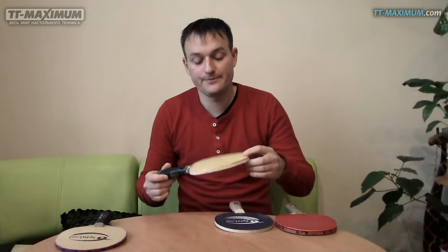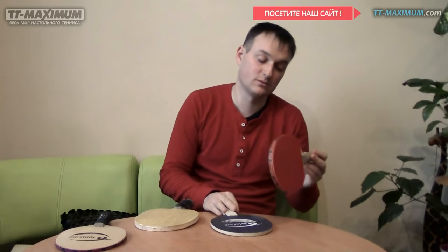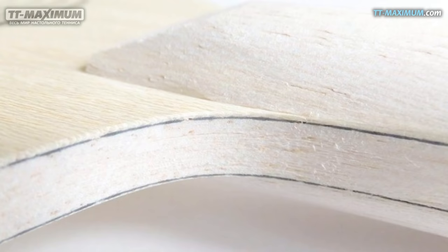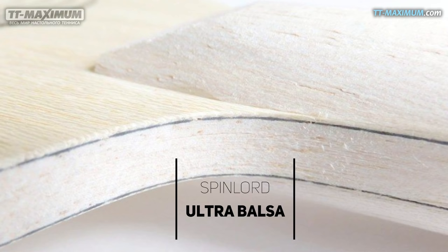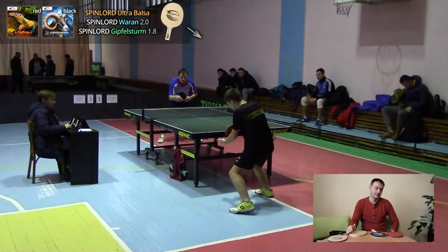Бальзовые основания производители решают по-разному: ставят, допустим, бальзу и ещё два слоя, например, лимбы. Здесь тоже бальза и два верхних слоя. Или вот я сейчас играю ультрабальзу от Спинлорда — здесь идут слои карбона: верхний слой дерева, потом карбон, и потом бальза. То есть помимо удара ещё решили сделать, чтобы чуть-чуть цепляло. Поэтому это позволяет играть и по подрезке в начале, и в то же время наносить контр-удары.